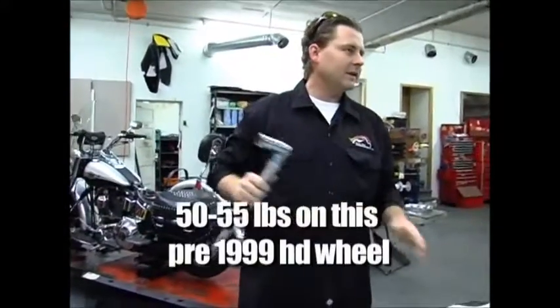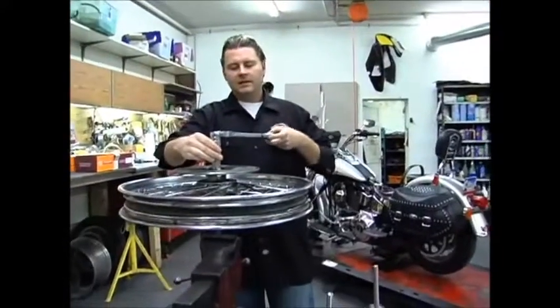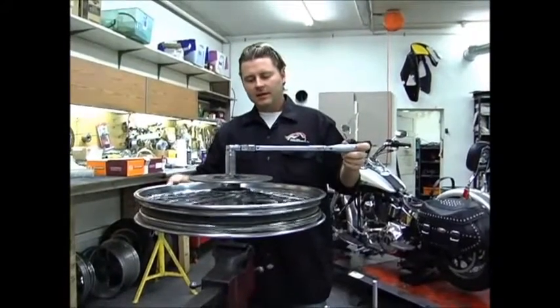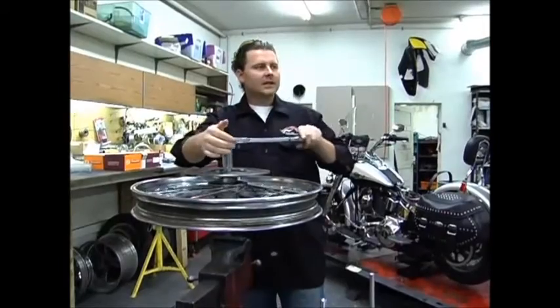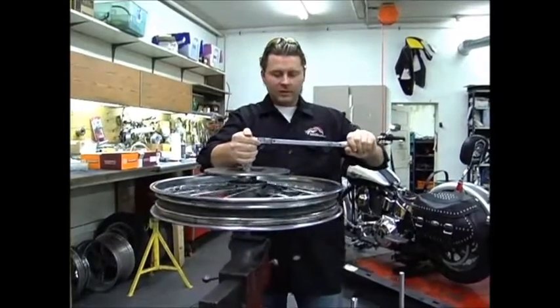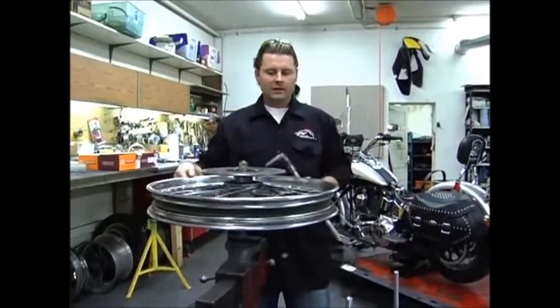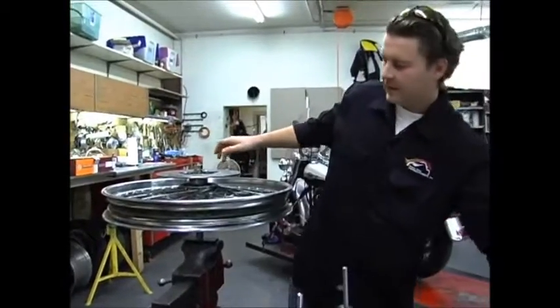Per the manual, for this particular wheel it torques to 50 to 55 foot-pounds. Here's the trick: as you're tightening this down, you spin the wheel a little bit and then torque it. If there is zero clearance the wheel will literally stop. We're torqued here and this still spins freely.